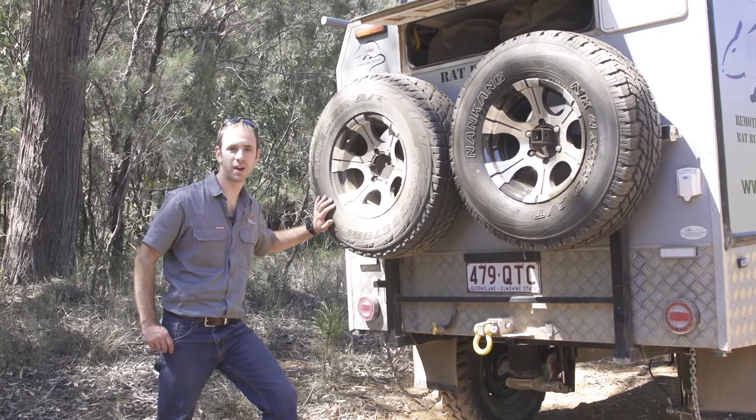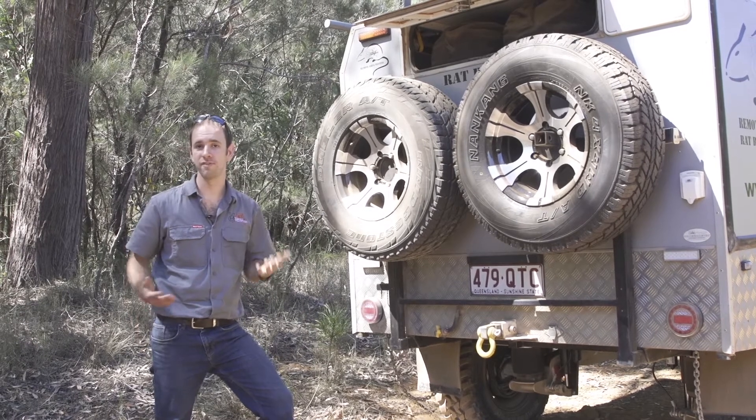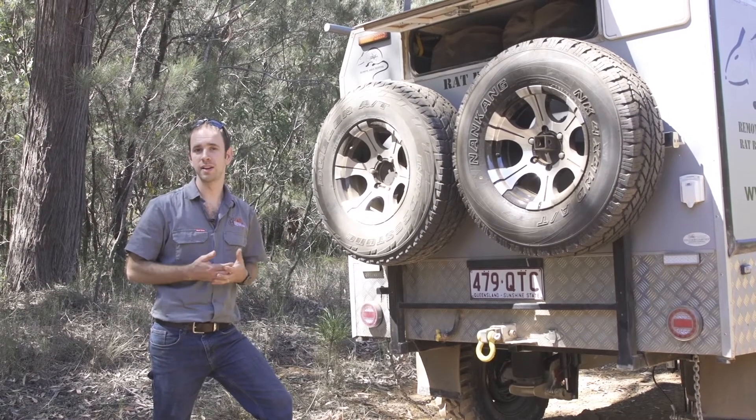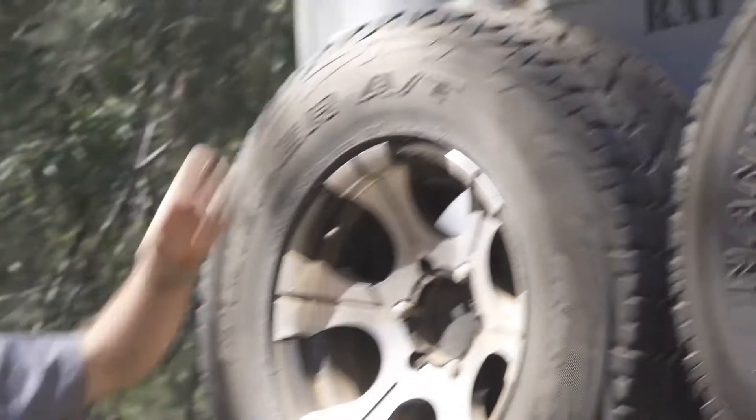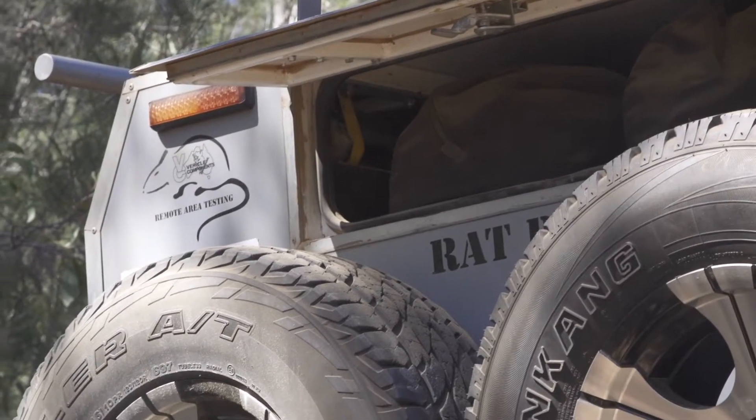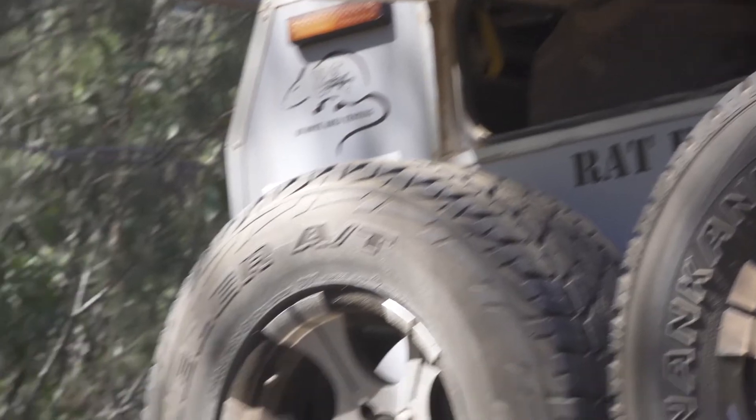Mounted to the front and back of the trailer are spare tyres so we can carry four, and that allows us to have plenty of spares for the tow vehicles and also for the trailer. Up the top there we've got two OZ tents so that provides us our night time accommodation when we're on the road.